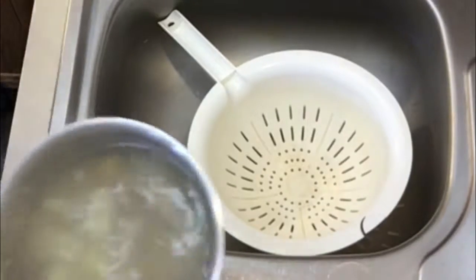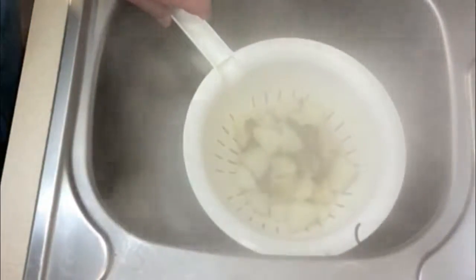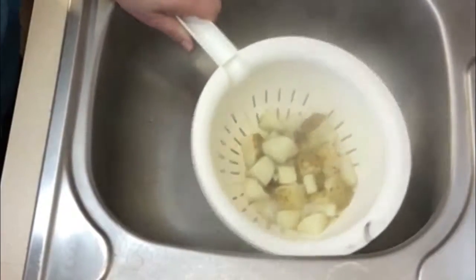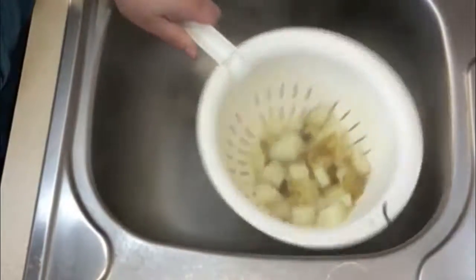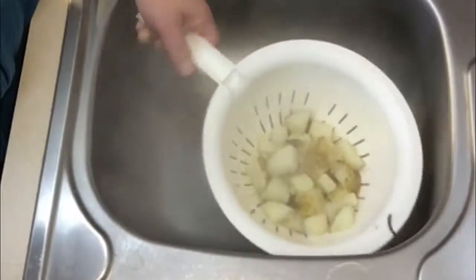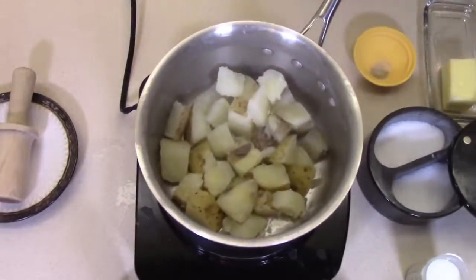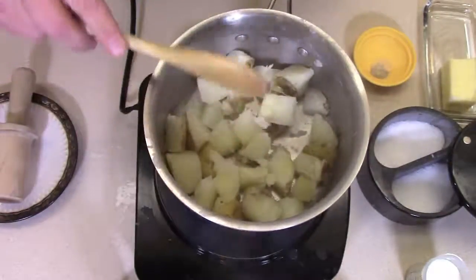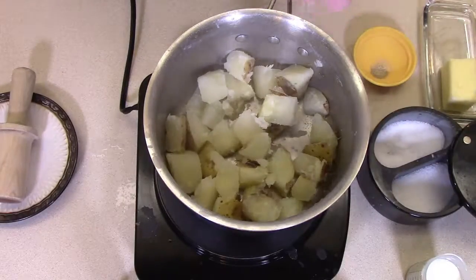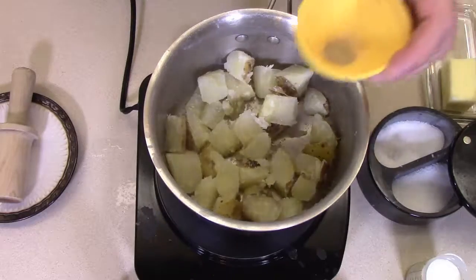Immediately drain the potatoes into a strainer. A word of caution: potatoes hold heat and steam, so this process is hot and will scald or burn your hands, so be careful. As soon as the water is drained from the potatoes, put them back in the pan you cooked them in. This has two advantages. First, the pan is hot and will not only keep the cooked potatoes warm, but will allow some steam to escape, which keeps the boiled potatoes from getting too soggy. Second, you only use one pan to cook the mashed potatoes, which shortens cleanup.